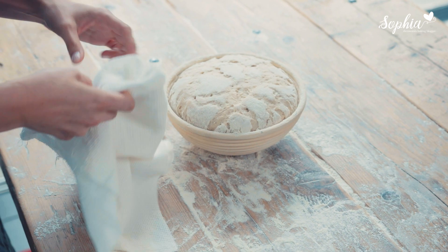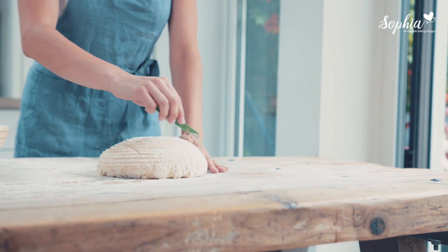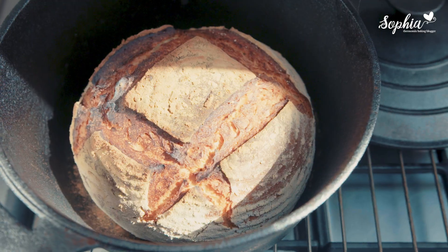My dad was so proud of me for doing this book that he's actually agreed to write a foreword for me. I'm really pleased to have some really nice stories of him in the bakery — how he used to bake and what he used to experience on a daily basis baking sourdough.